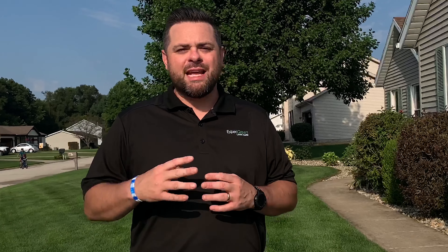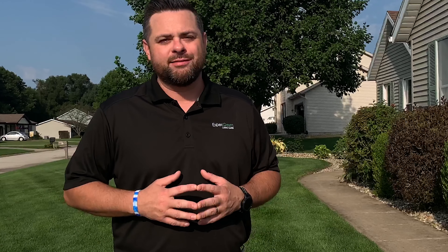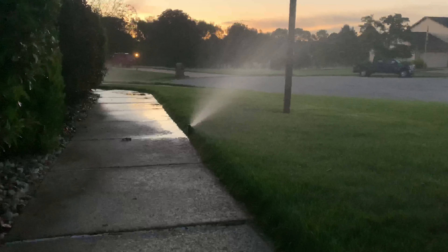The second most common question we get is: when should I water my yard throughout the day? Watering your lawn in the morning before the sun comes up allows the water to penetrate the soil surface and get down to the roots while the lawn is still cool.